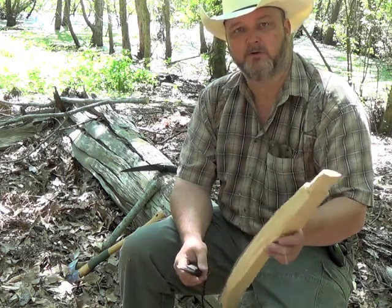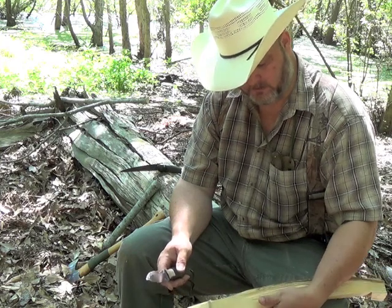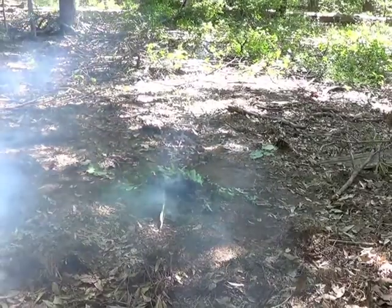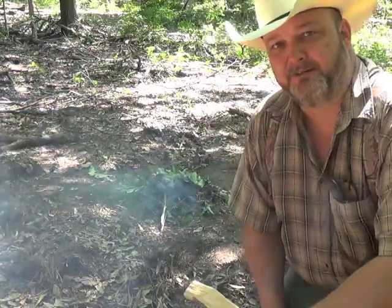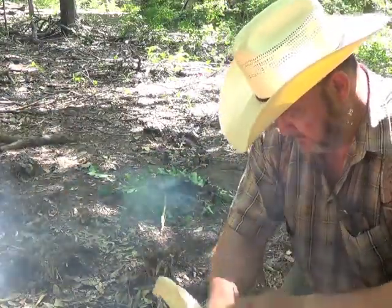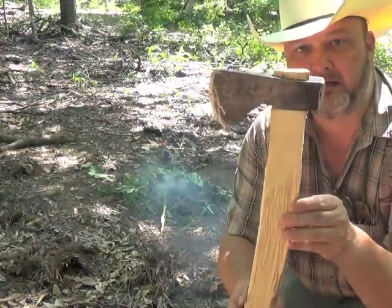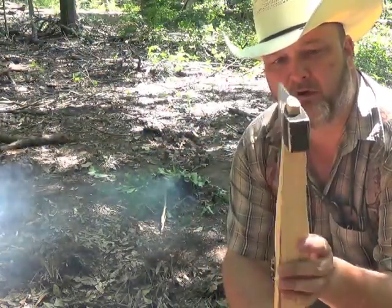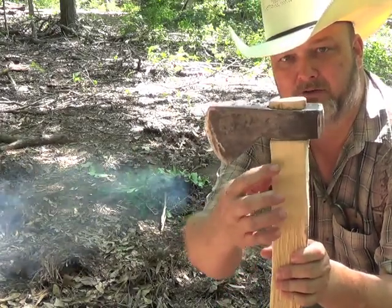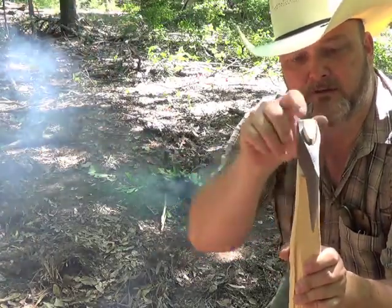We're going to work on this a little bit more. Well, I had to build the smudge fire back up - the mosquitoes got too bad. This is where we're at: got the hex head down tight. At this point I need to just tidy it up a little bit on the shoulders, and we're going to cut a notch right through here to put a wedge.